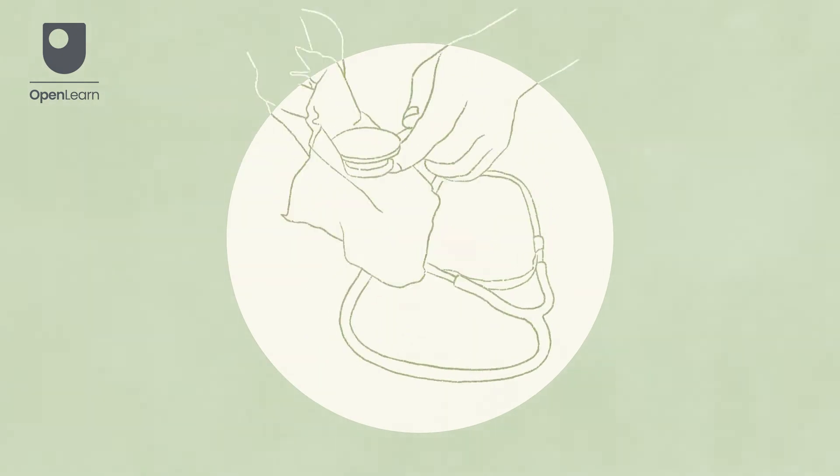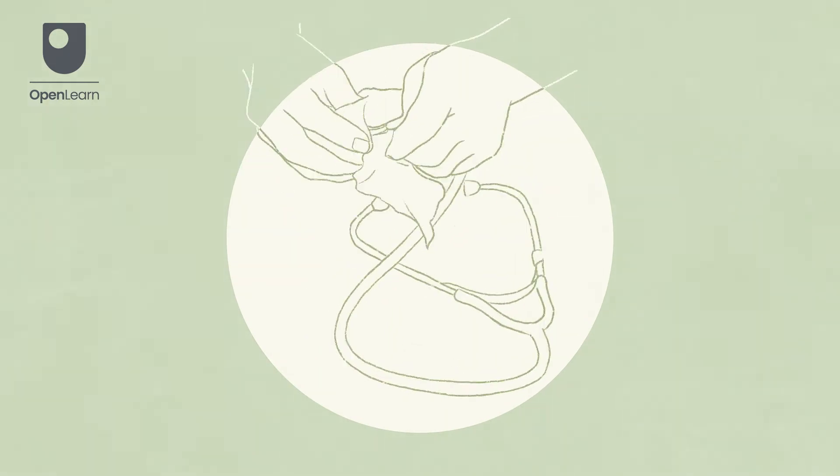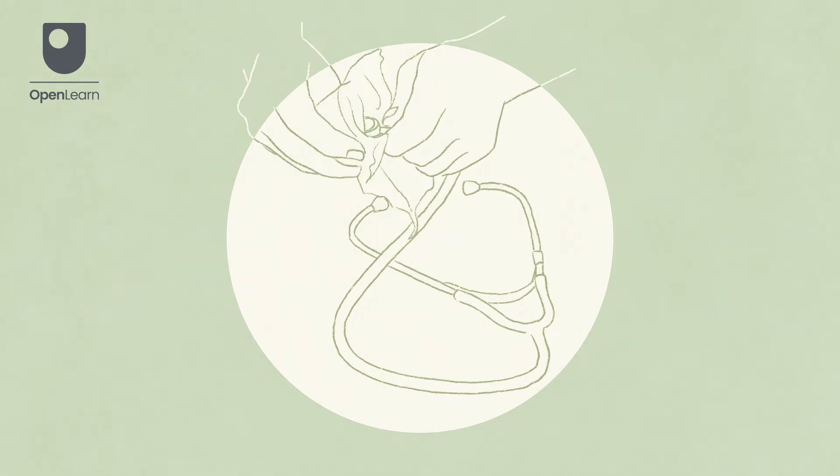It is important to ensure your stethoscope has been cleaned and allowed to dry. Always follow local infection prevention and control guidance.